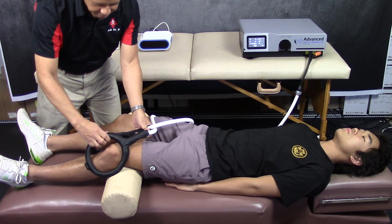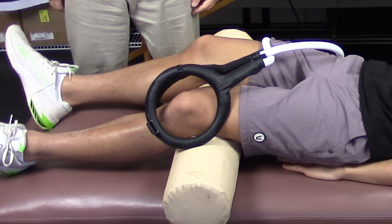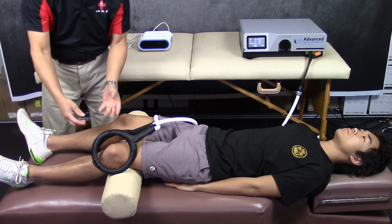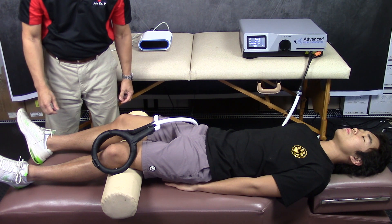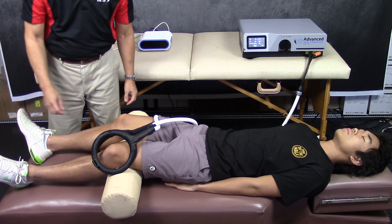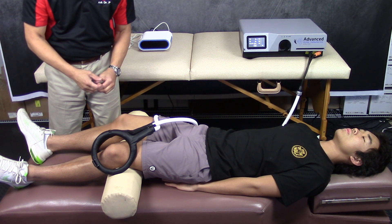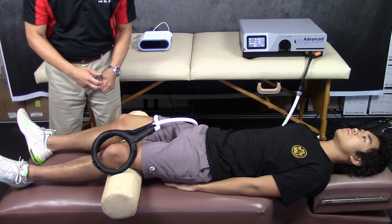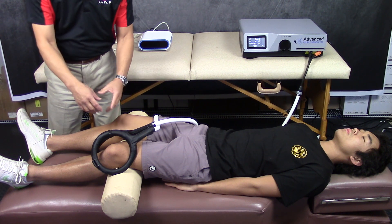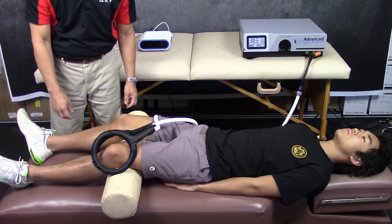Now I'll place the butterfly coils around the knee for knee treatment. Magnetic fields penetrate deep into the knee joint, so if you have any sprains or strains including ACL and PCL strains, which are deep inside the knee, the electromagnetic waves are able to reach those depths. If you have an MCL or LCL sprain, you can treat those as well. And for meniscal tears, the electromagnetic waves can go in there and stimulate collagen synthesis. This is really great for rehabbing knee pain and knee injuries.